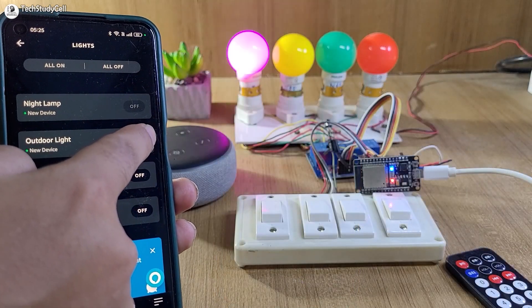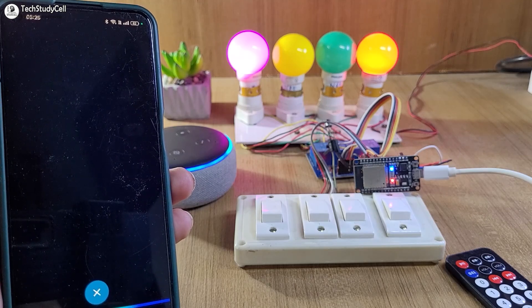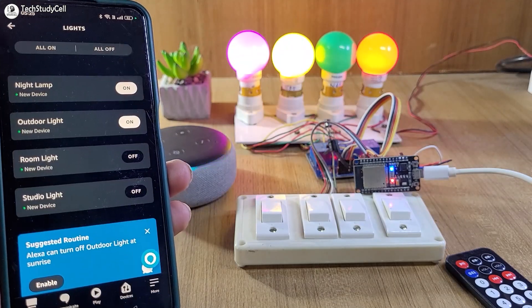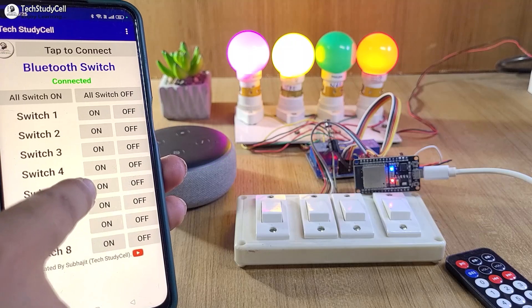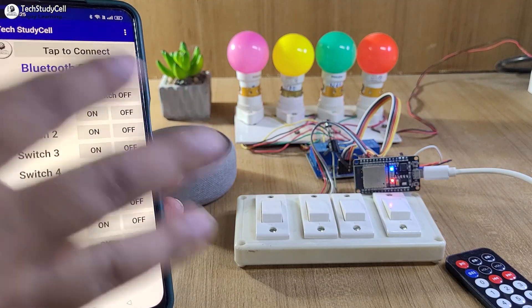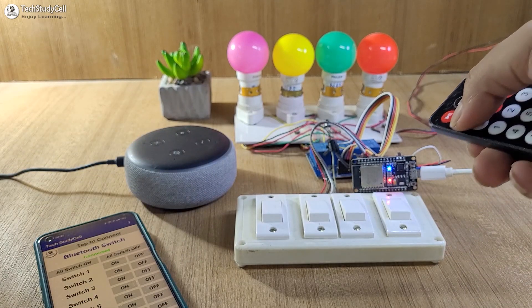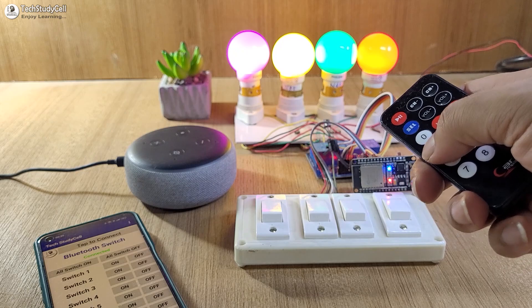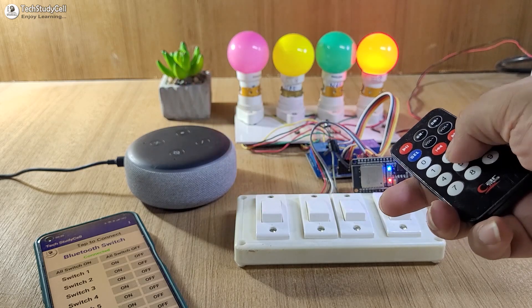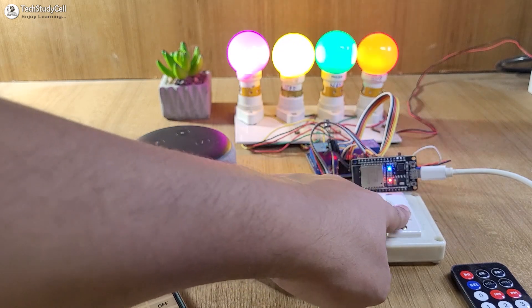First let me control the appliances with Amazon Alexa app — turn on room light. Now let me control the appliances with Bluetooth, and I can use this button to turn off all the lights. Now let me use the IR remote to turn on all the lights, and I can also control the appliances individually.